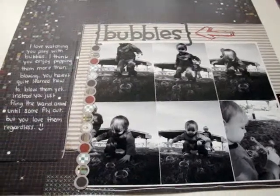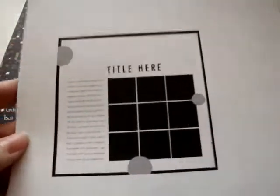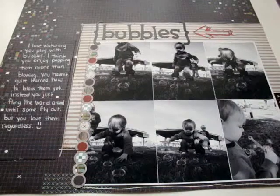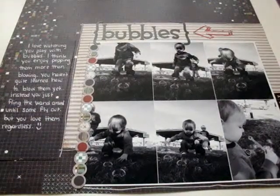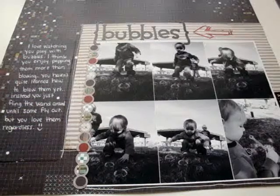This is my first layout and I kind of got this idea for it from a sketch that I found online. This is the sketch here and I didn't do it exactly like that, but I kind of like to do that with sketches. I just get an idea for what I want to do and then that's just my starting point and then I kind of just do whatever I want.